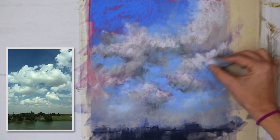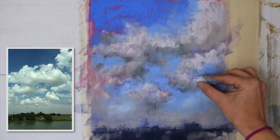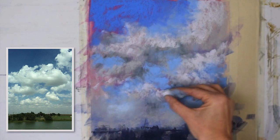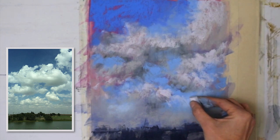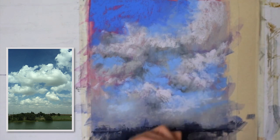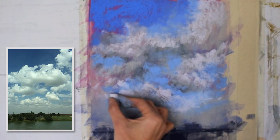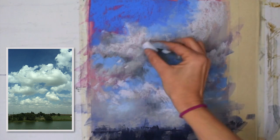Referring back to the photo, I'm putting in these lighter gray values of the cloud shapes — even this will connect the cloud forms together and add more personality, starting to make the painting make sense from a realism standpoint, even though realism is not really my goal here.